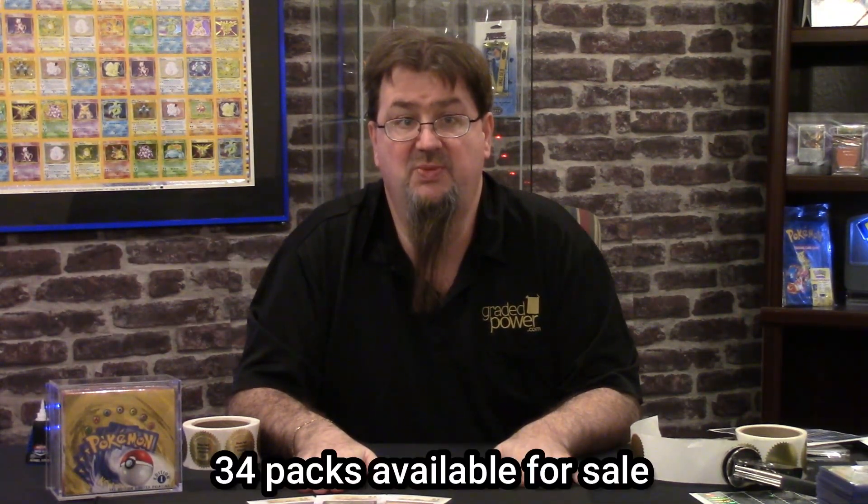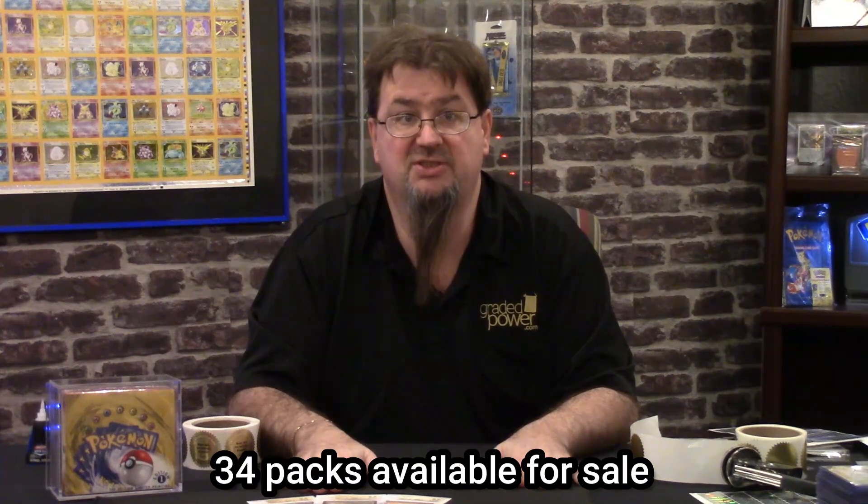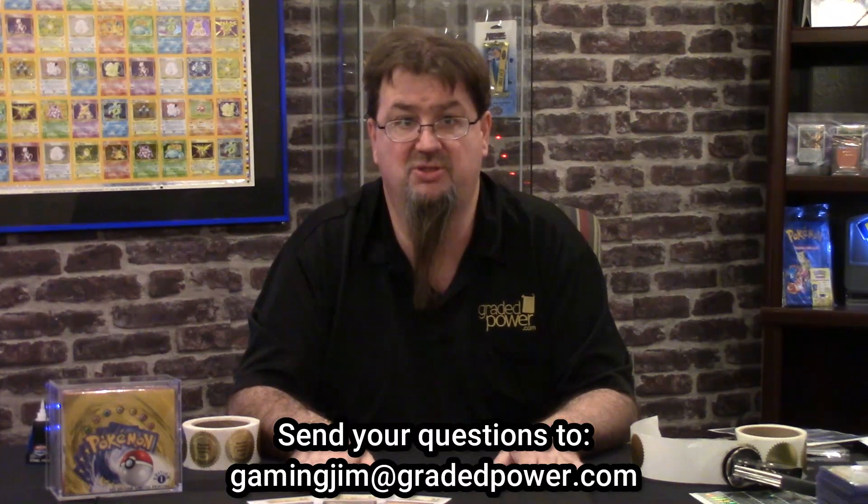We're going to send this out FedEx two-day. All packages will go like that. The packs are expensive — they're not cheap. One pack will cost you $12,500. You've seen packs go on PWCC at $10,000 and higher. The first pack will be $12,500. If you want additional packs, they will only be $11,750 each. We will only be selling 34 packs out of the 36. Graded Power is going to keep two for the future — I think it's a great long-term investment.